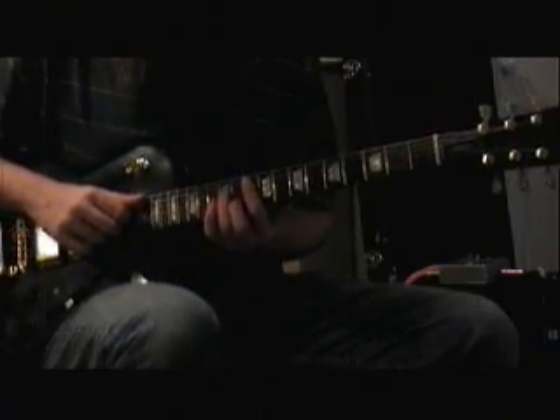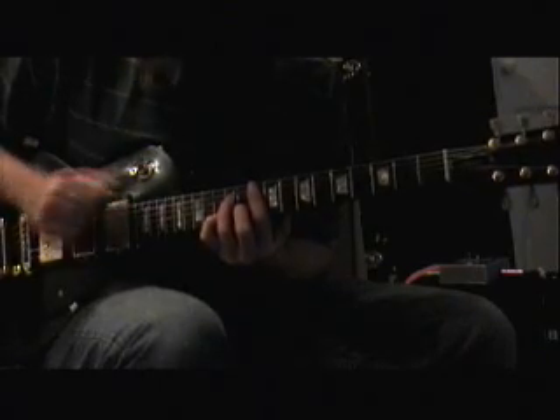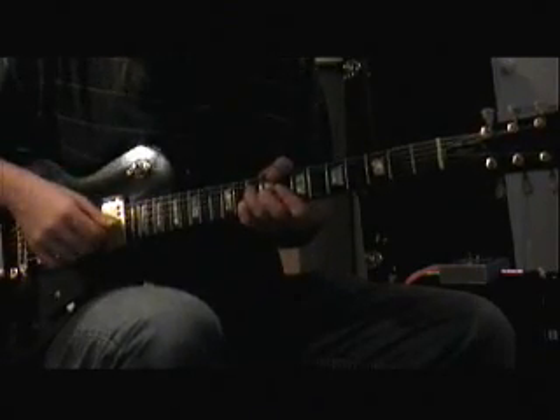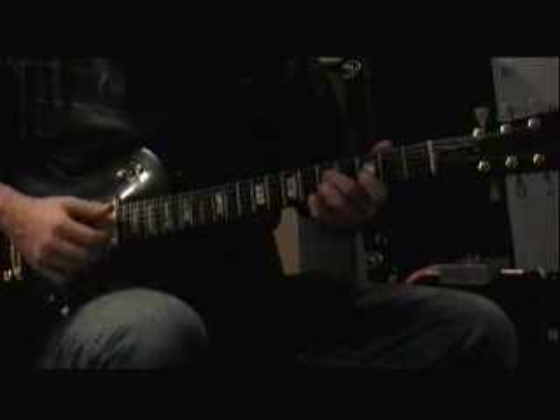And then the change part: Gm7, C6, C6 again — and it's actually a C7 add 13th.